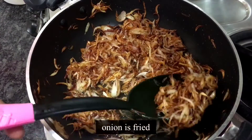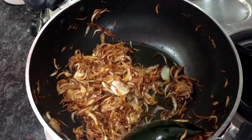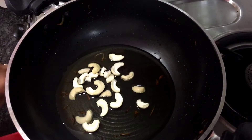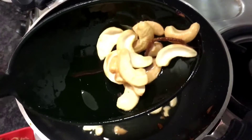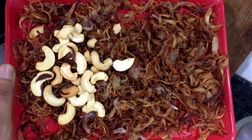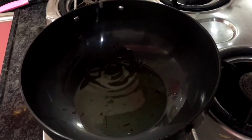Now we will add a little kajou to this plate and add a little bit of kajou. Now we will put it on the side and start making the gravy.